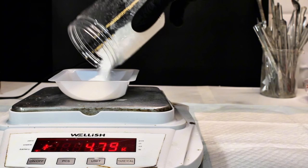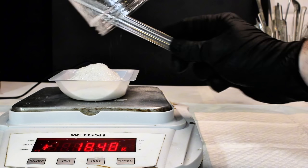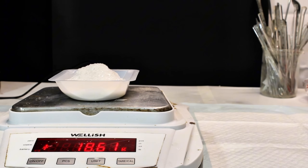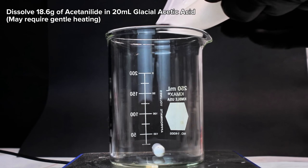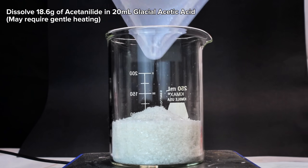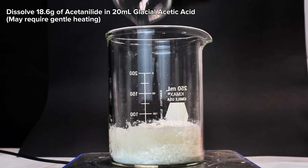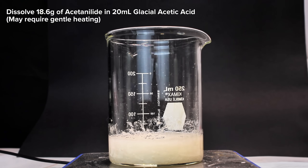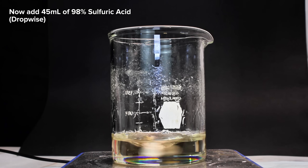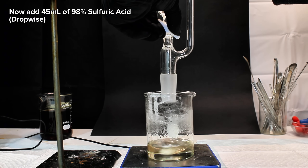To get started, I first weighed out the remainder of my acetanilide I made in a previous video. The remaining acetanilide came out to 18.6 grams, which was transferred to a beaker along with 20 milliliters of glacial acetic acid. The acetanilide was then dissolved in the acetic acid with the help of a bit of heating, and once it was totally dissolved, I next added 45 milliliters of 98% sulfuric acid, added dropwise using an addition funnel.